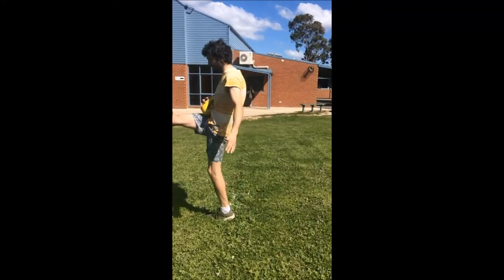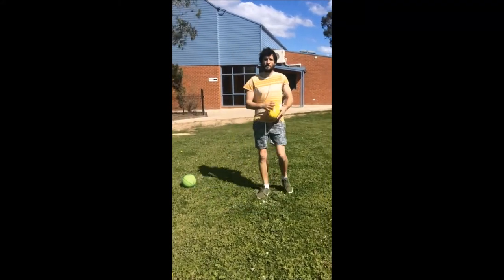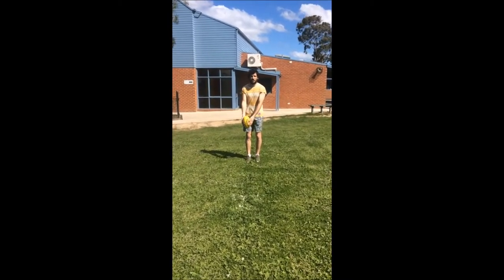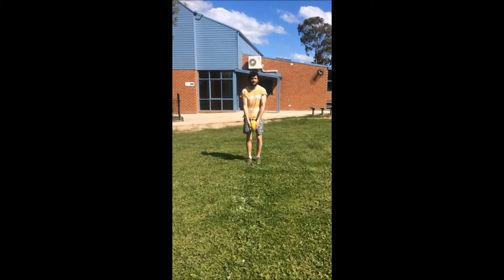So when we kick it, we take our step and strike through the ball. I'm going to have a go at that now — holding the ball nice and straight, guiding it down onto my foot.